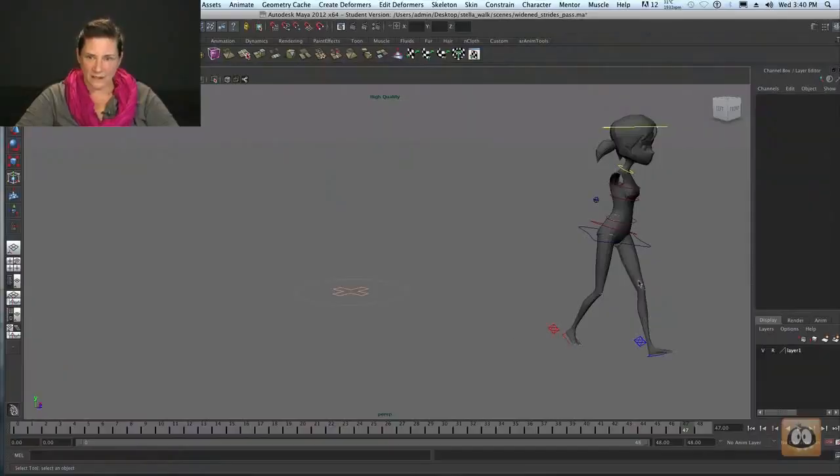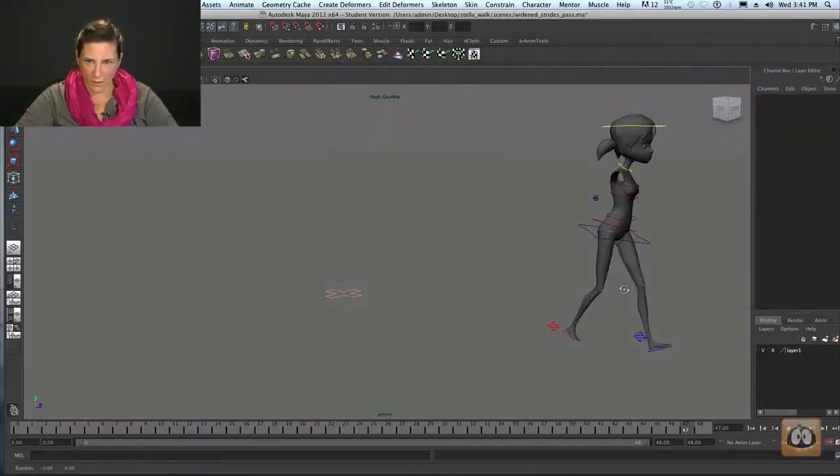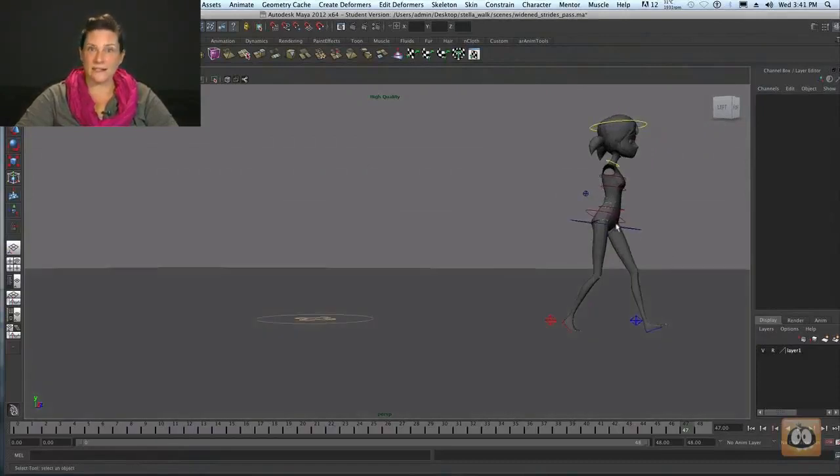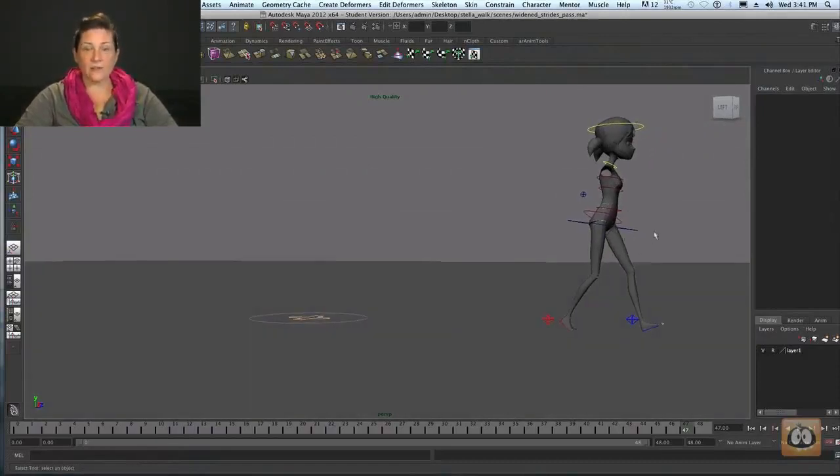Let's see what we can apply to our walk from what we learned with Dr. Riega. She was talking about how walking is one of the most efficient things a human can do — our prey might be able to outrun us, but they can't out-walk us. Some of those things that make that adaptation possible include rotating from the hips. We have that going pretty well with Stella — by default she comes in with her hips rotated down, just as Dr. Riega was talking about.